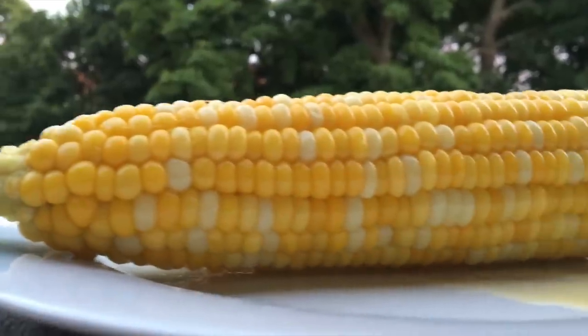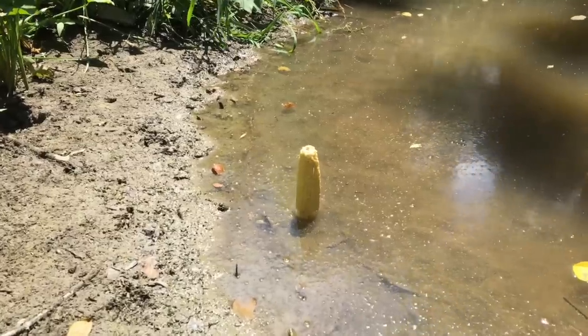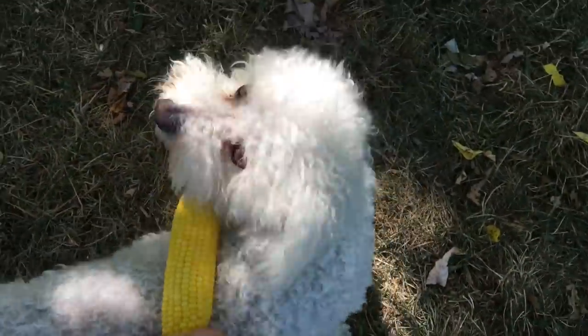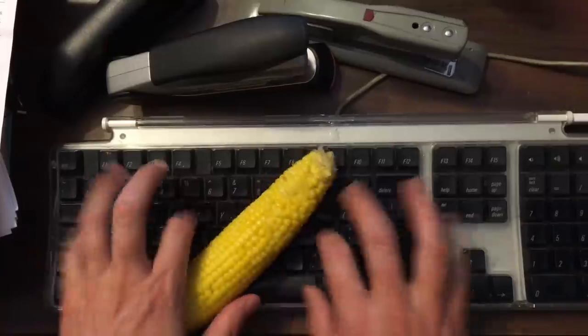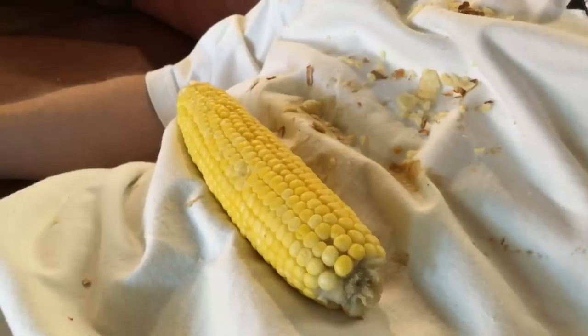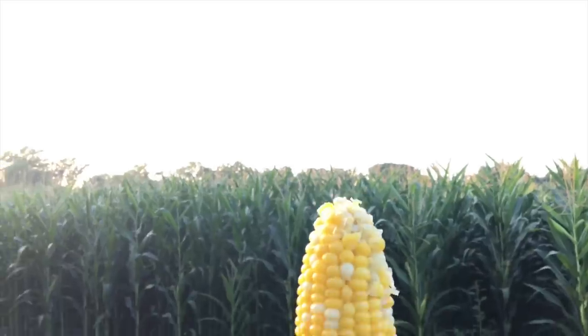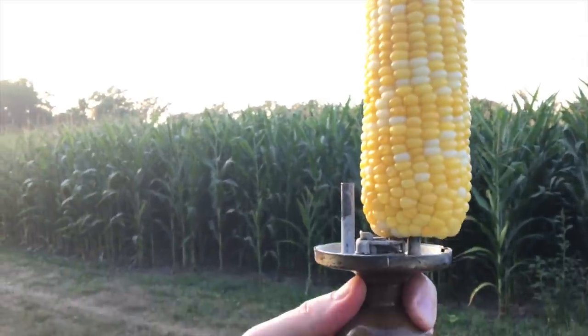But yeah, that's corn on the cob, and it's more delicious than corn on the log, or corn in the bog, or corn on the saw, or corn on the dog, or corn in the fog, or corn on the job, or corn in the clog, or corn on Bob, or corn on the slob — which is the same thing, get your shit together Bob, seriously. And it's obviously best eaten as corn on the knob.